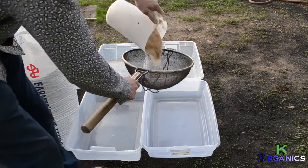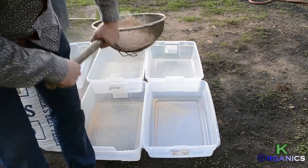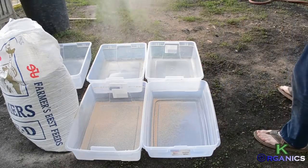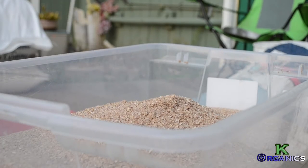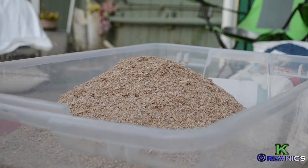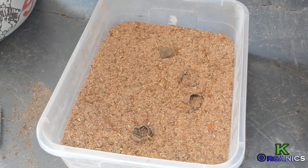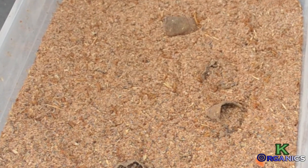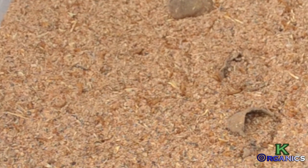This is to help us gather the mealworm frass because the wheat germ does sift through 30-mesh screens, and that's what we're going to be using to get the frass out. So we need to get rid of the germ before we utilize the substrate. Wheat bran is by far one of the cheapest feeds with high protein content that is available pretty much everywhere.